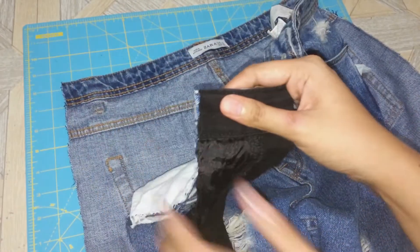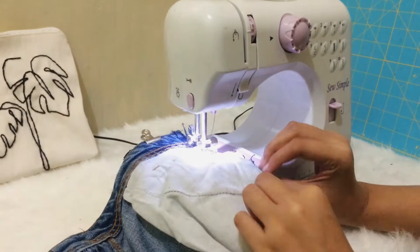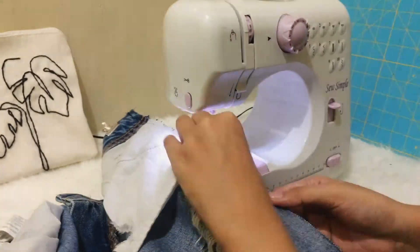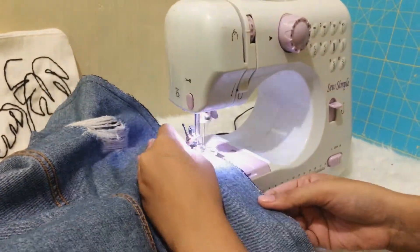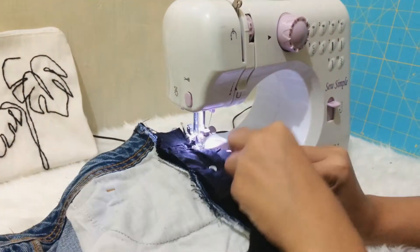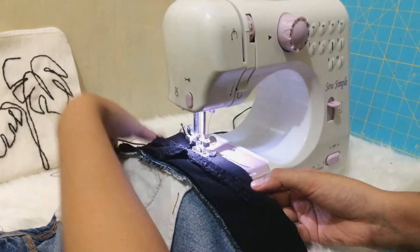Place the jeans and the panel right sides together and sew along the edge of the pin, doing the same thing on the back pants and backstitching where I started and ended. Do the same on the back by attaching the panel to the back part right sides together. It is better to zigzag stitch the edges of the fabric before sewing them together to prevent them from fraying.